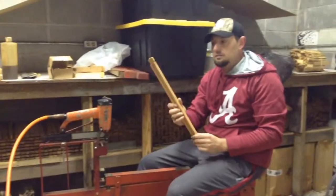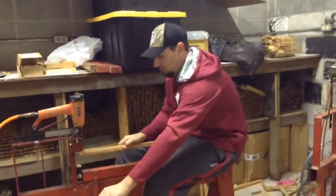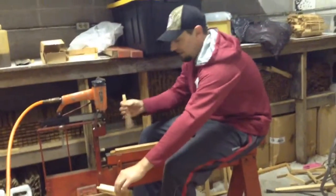We got our pieces here. This is a top bar of a frame. We're going to lay it down. We got our side pieces.